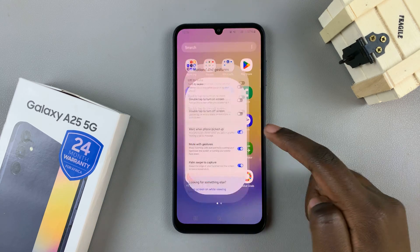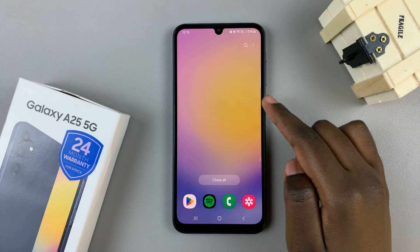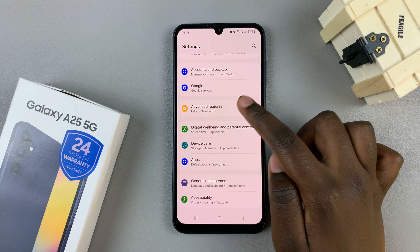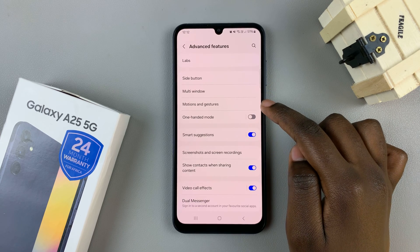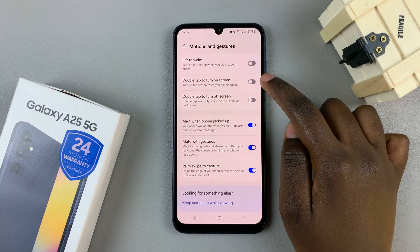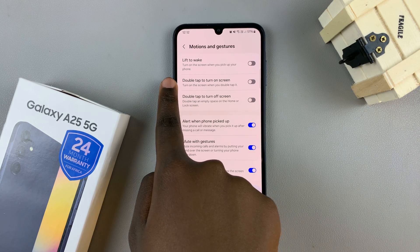First, open the Settings app, then scroll and select Advanced Features. From here, tap on Motions and Gestures, then select the option Double Tap to Turn On Screen.